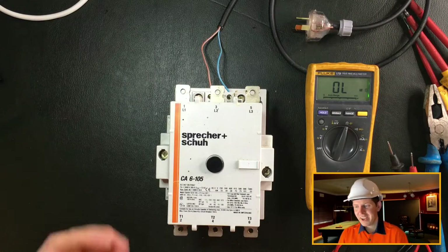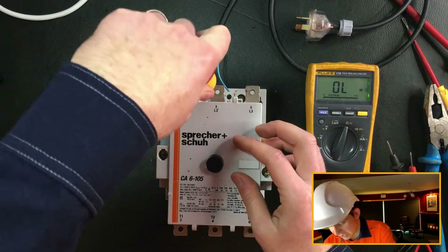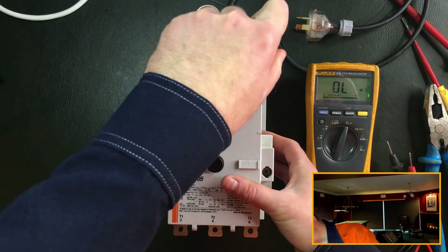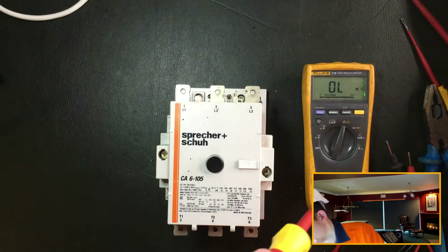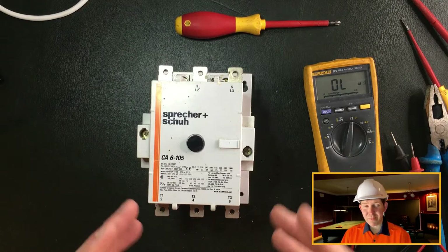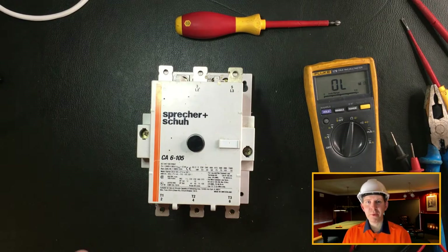So what I'll do is just take this apart. I'm going to take the coil connection out - let's pop that out and put that to one side. These things are designed to be modular and completely taken apart because of course they're expensive pieces of kit for large industrial applications.